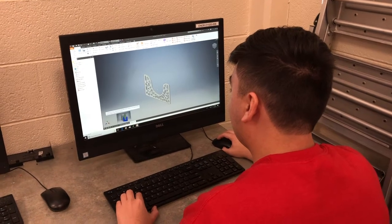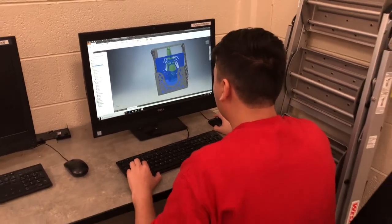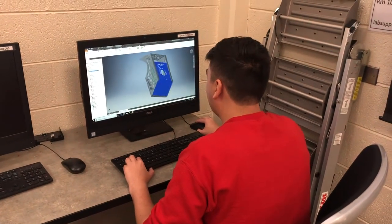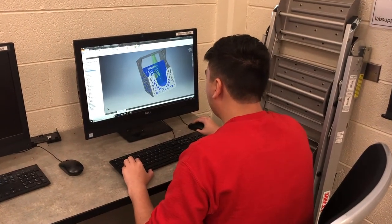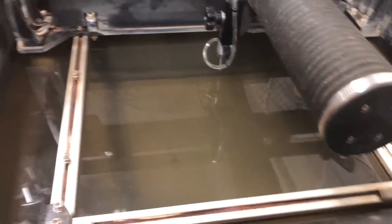Our plan is to take five pieces of sheet metal, water jet them into their specific shapes, and then bend them in order to create a bottle opener that would hang on the wall at John's house. We quickly realized that the water jet was broken and that we would have to find something else to use to do our project.